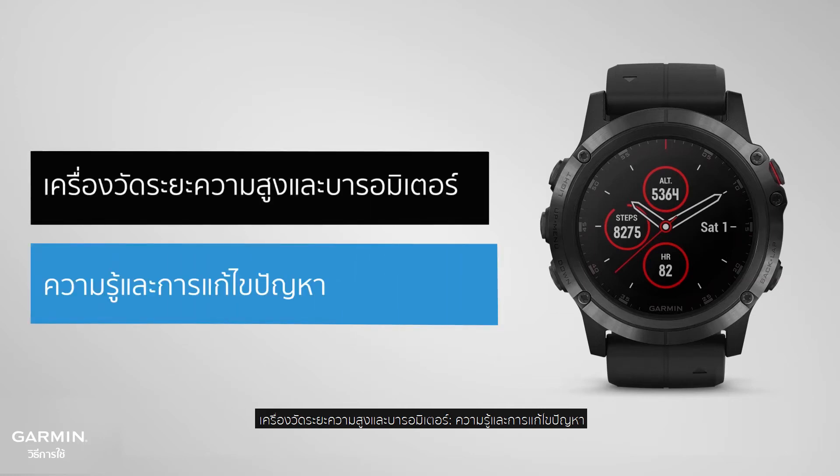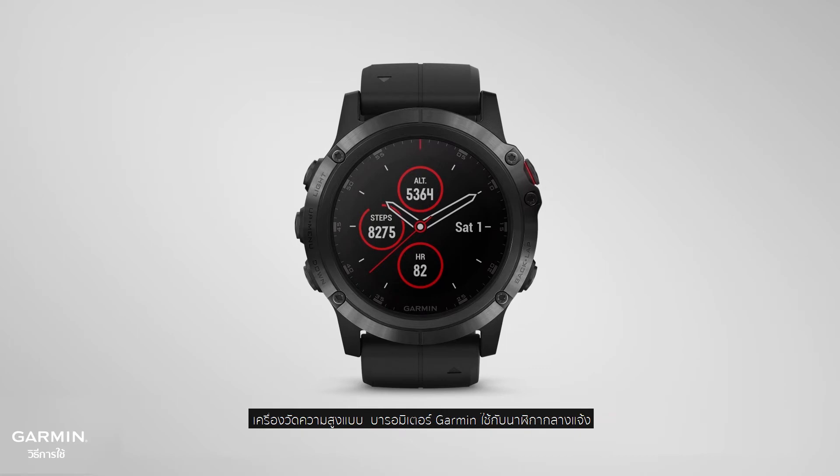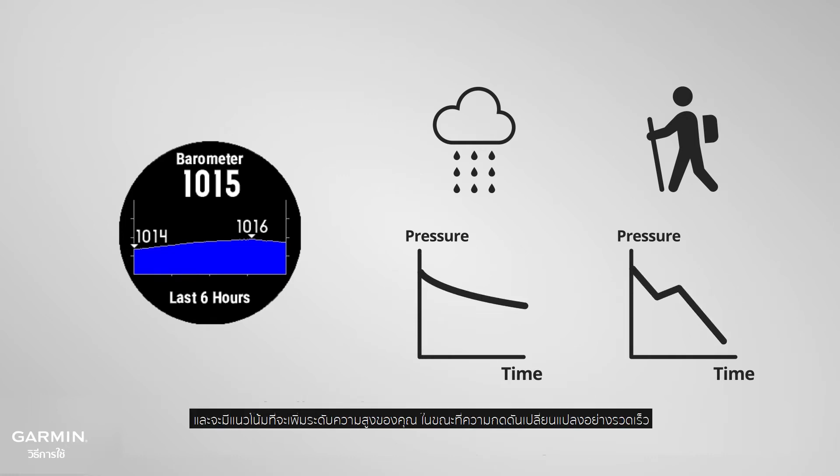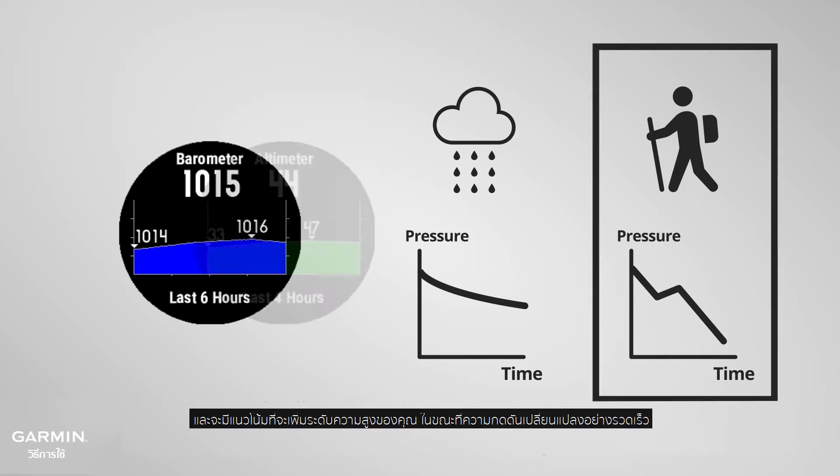Altimeter and barometer know-how and troubleshooting. The barometric altimeter used on outdoor watches utilizes the fact that air pressure changes due to weather will be slower than changes from gaining altitude, and will try to increase your altitude reading while pressure rapidly changes.